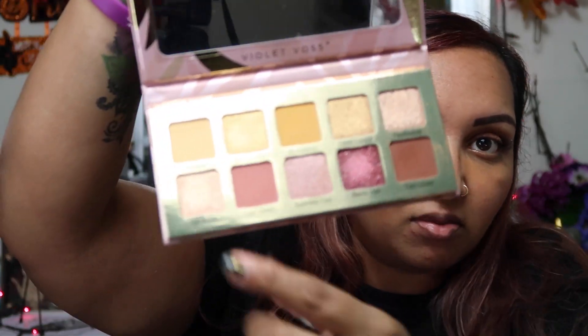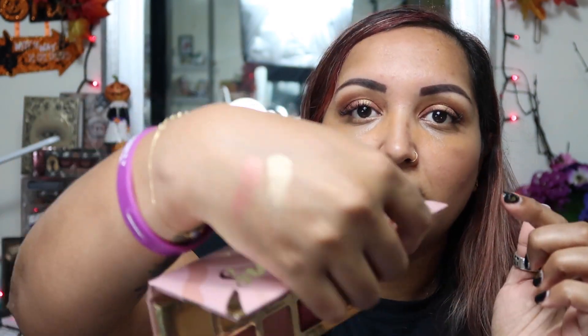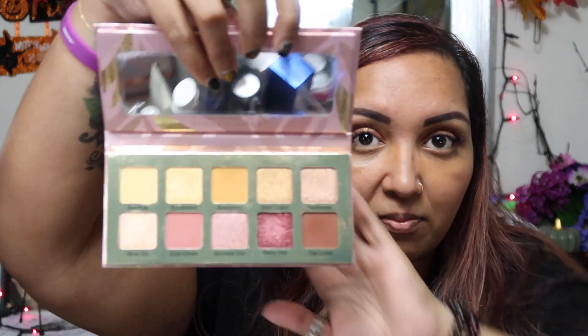So I created this look using the Violet Voss Sun Kiss palette — I did get this in BoxyCharm a while ago. The colors are pretty, but the only thing with me and Violet Voss is that the colors are just so powdery. There's actually a little bit of a duochrome color in here — the shift on it is really nice. This is a really pretty fall, neutral, warm-tone type of palette. I did have a little bit of problem blending the colors, but overall it was a quick little look and I do like how the colors came out. So yeah, this is the Sun Kiss palette from Violet Voss — hit or miss.